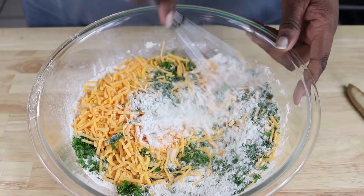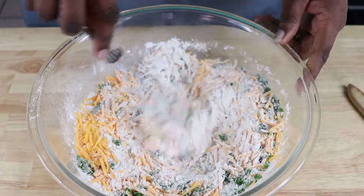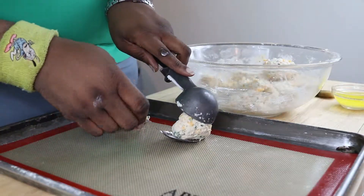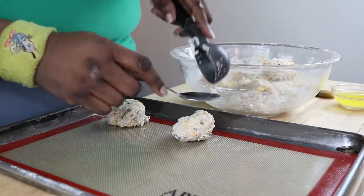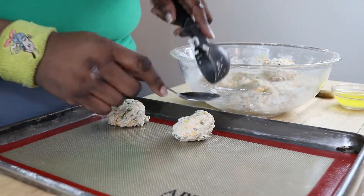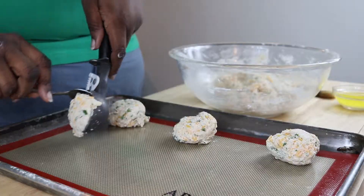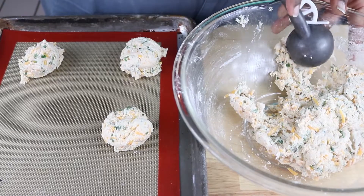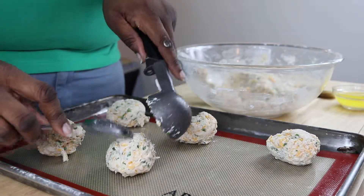Welcome to my kitchen. Let's make some biscuits — but not your run-of-the-mill biscuits, no. We're going to make cheddar and herb biscuits because, well, we're adults and we can make that call.